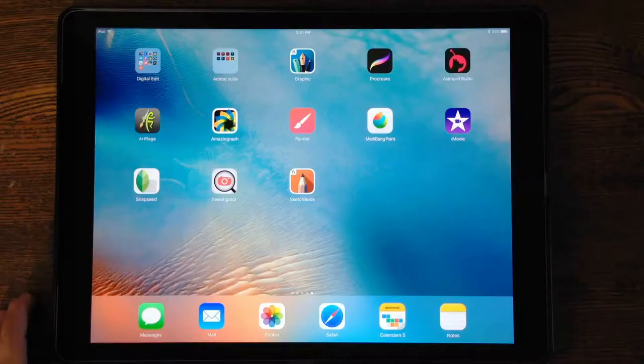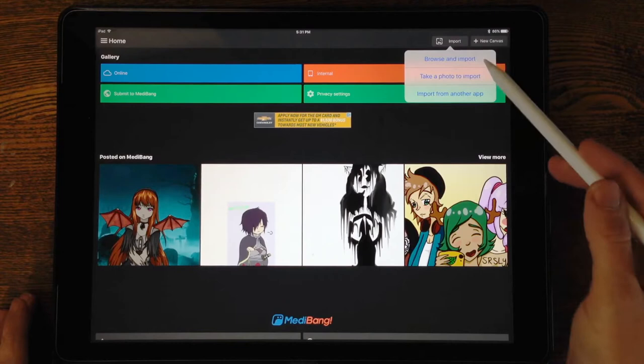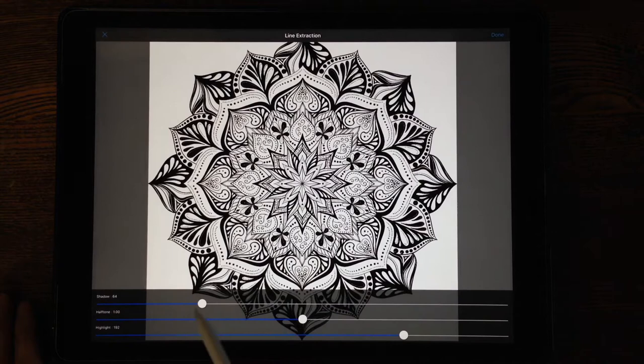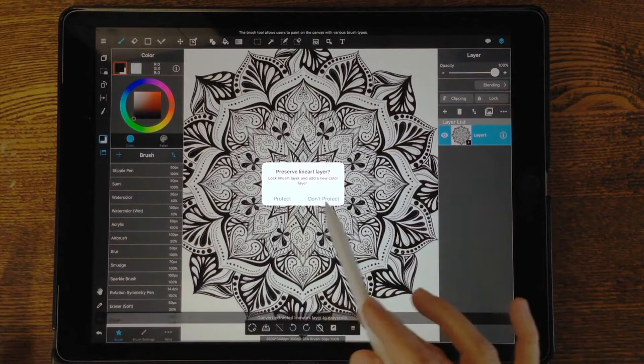I'm going to start with this free app called Medibang. My favorite feature is the ability to extract the line art right up front. When I open the app, I choose Import, then Browse, and import from my photos. I go to my camera roll where I have a JPG that I want. It pops up and gives me the option — the background is white and I can extract lines. The settings they give you are pretty good, so I usually don't adjust them too much.